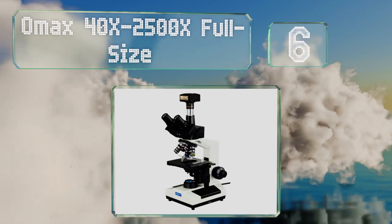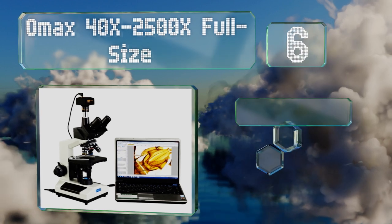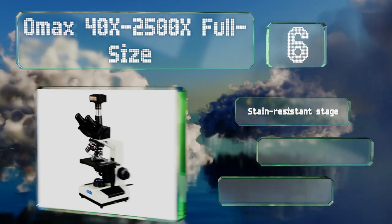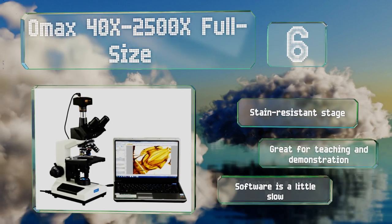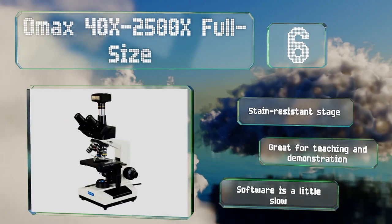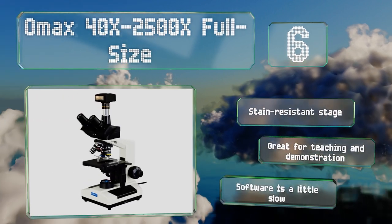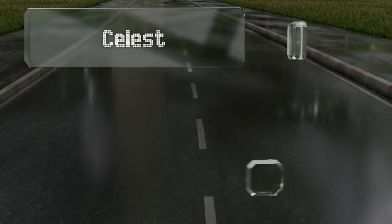Moving up our list to number six, the reliable OMAX 40 to 2500 times full size works equally well whether you're looking through its traditional objectives or using its impressive 14-megapixel digital camera to capture images of your findings and display them on a monitor. It's equipped with a stain-resistant stage and is great for teaching and demonstration; however, its software is a little slow.